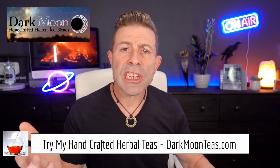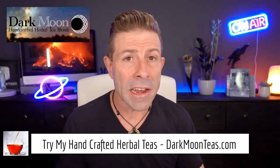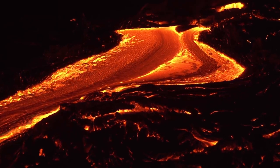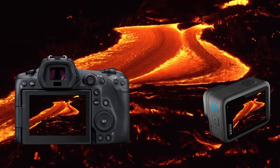Hey everybody, welcome back to the channel. Thank you so much for once again joining me for Tea Time. Today we're going to ask the question: should GoPro ask Canon for advice? Which unit overheats faster, the GoPro or the Canon EOS R5? I'm kind of joking around here a little bit, but I'm going to answer that at the end of this video.